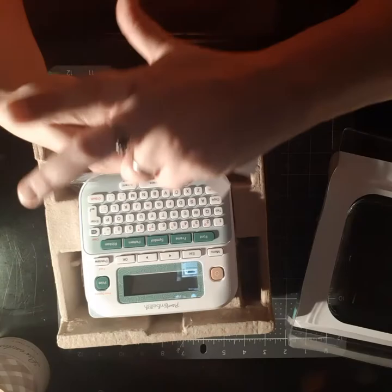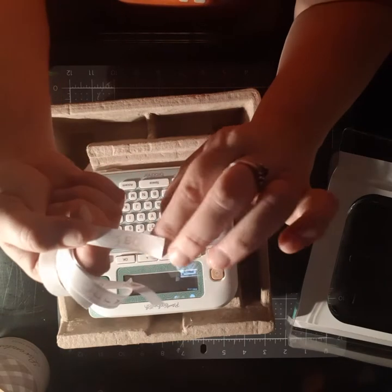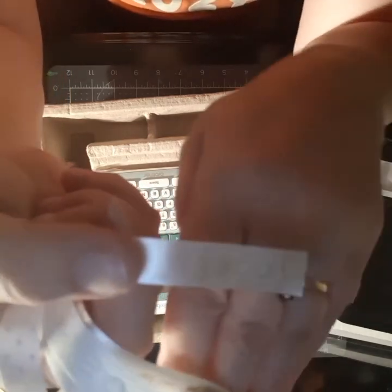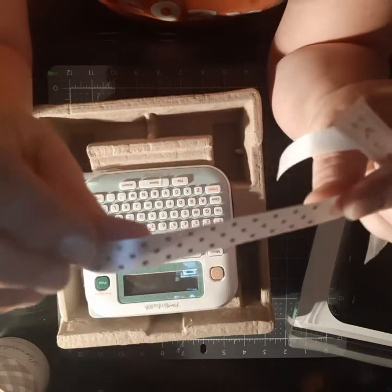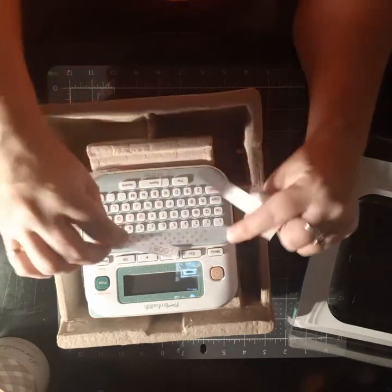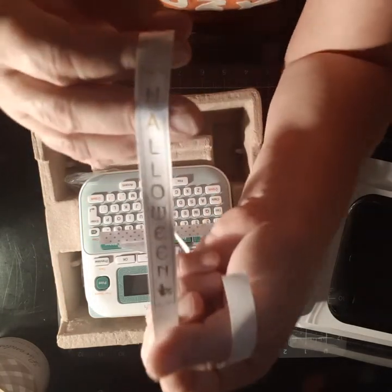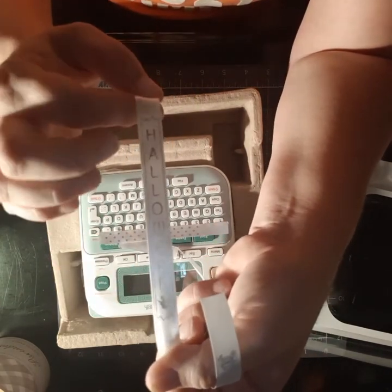I wanted to show you some of the little ribbons I was playing around with that I'm going to use in my projects. I did this one that says 'boo' and it's got like a little frame around it — so cute. Then you can do designs — I did polka dots in gold. This is the white ribbon but with gold writing. I did this one with a little border, and it says 'Halloween.' I love the font because it goes with the Halloween theme. Then I have a witch and a broom at the bottom. How cute, right?